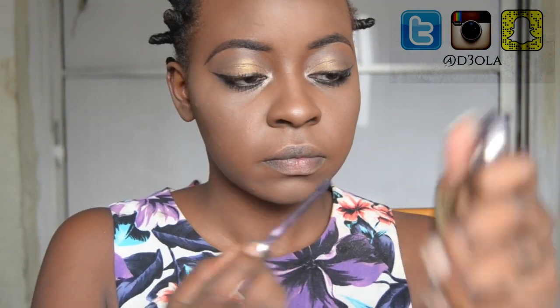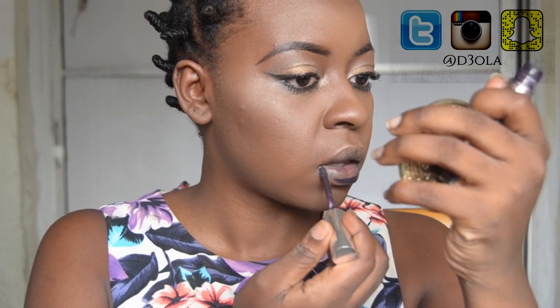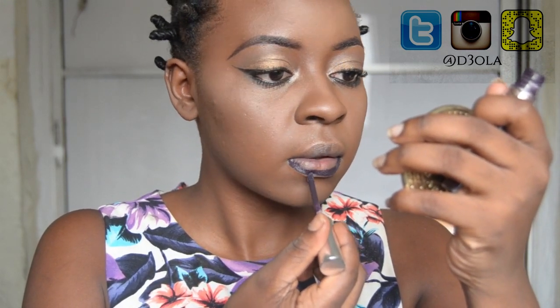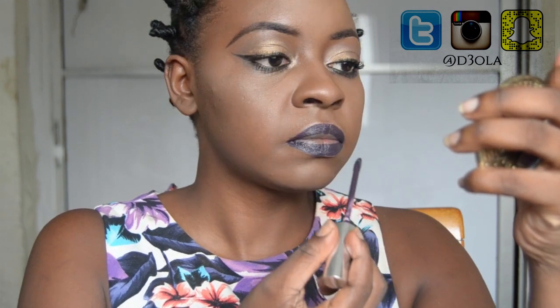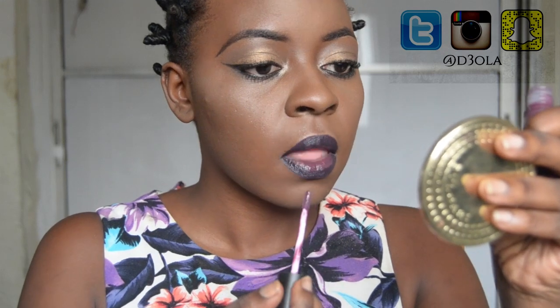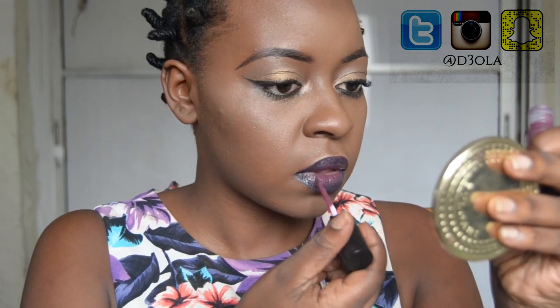Now it's time for the ombre lip. I'm using two purple lipsticks: Potion by Anastasia Beverly Hills and Nairobi Fever by Tails Cosmetics. When I do an ombre lip, I apply the outer shade first in really slow, defined movements to make sure it doesn't go anywhere I don't want it. Then I go in with the second shade — with this one I'm not scared of it blending into the other lipstick, because it's actually supposed to look blended, like one color transitioning into another. I just blend it really well using the applicator.